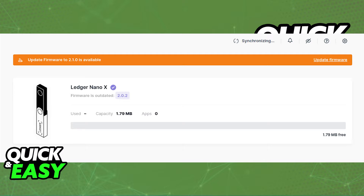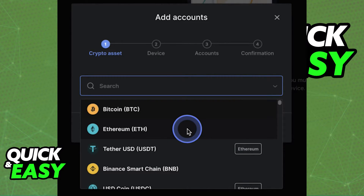After everything is up to date, the first step is to set up your account properly. Using the left-sided panel on the Ledger Live app, make sure you create either a Bitcoin or an Ethereum wallet if you don't already have one. Go ahead and create your wallet slash account and you will immediately receive its wallet address after going through the process to create the account.